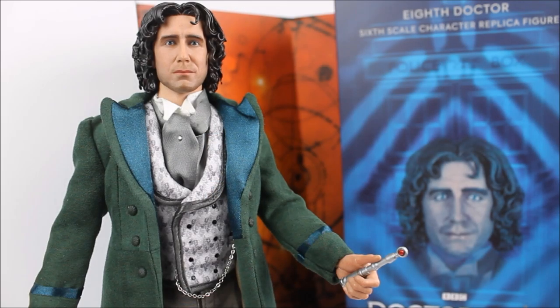The time has finally arrived to take a look at yet another 1/6th scale character replica figure from the one and only Big Chief Studios. In today's Doctor Who product review, I'm going to be taking a look at the 8th Doctor as portrayed by Paul McGann, seen in the 1996 Doctor Who TV movie.